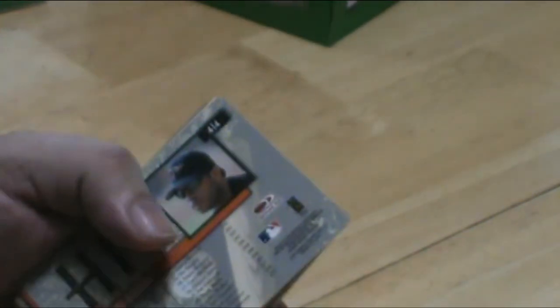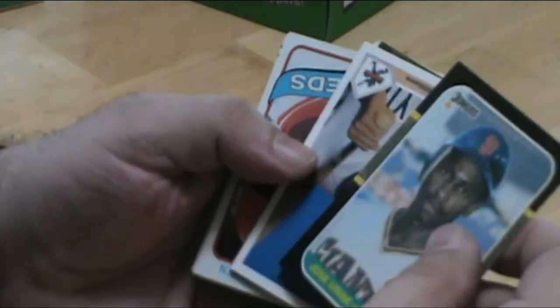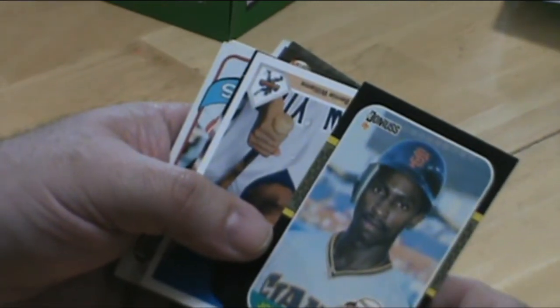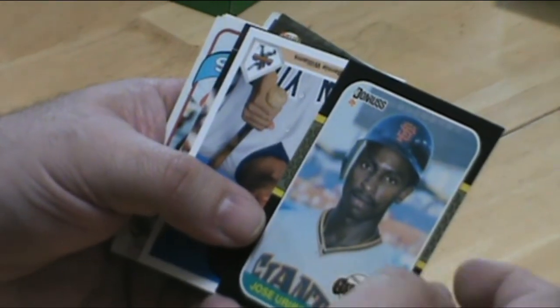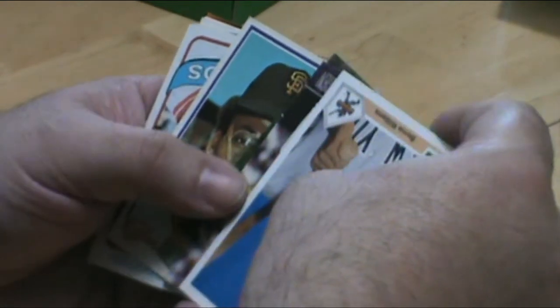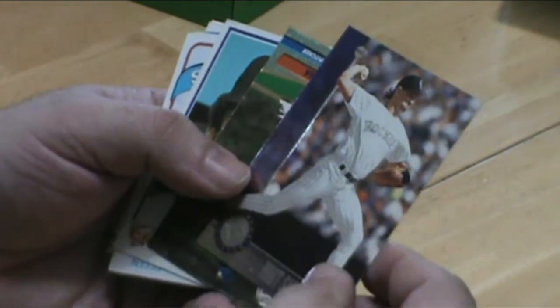Jose Uribe — that's a funny card. If you go into eBay and look up Jose Uribe cards, they play a little trick on you and put them out there for hundreds of thousands of dollars. He really was just a utility infielder that didn't amount to anything, so it's kind of funny whenever I see one of his cards. Brett Saberhagen.